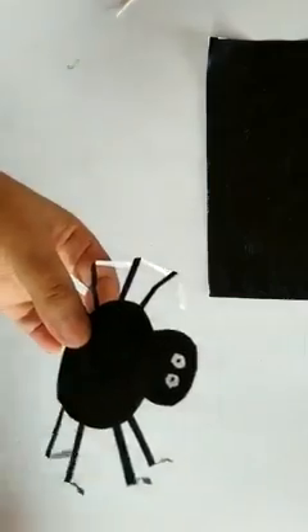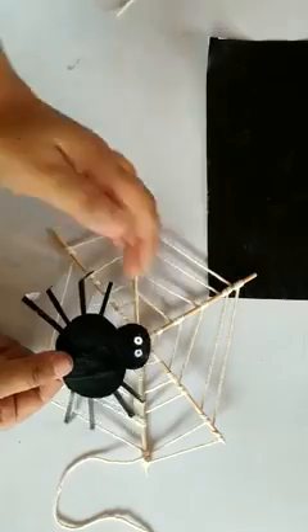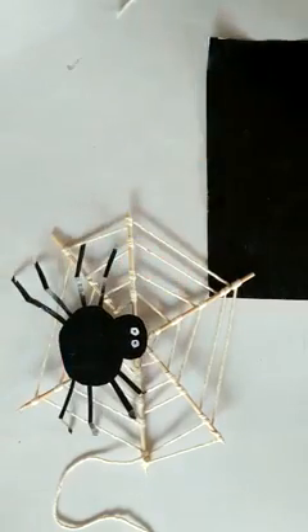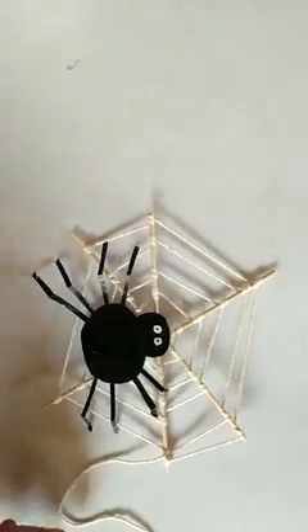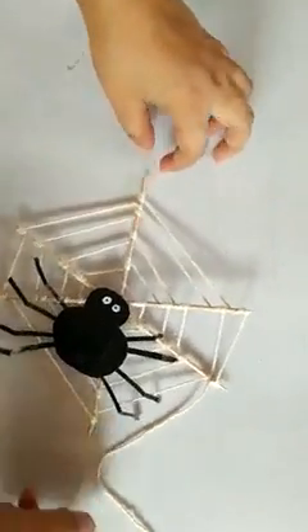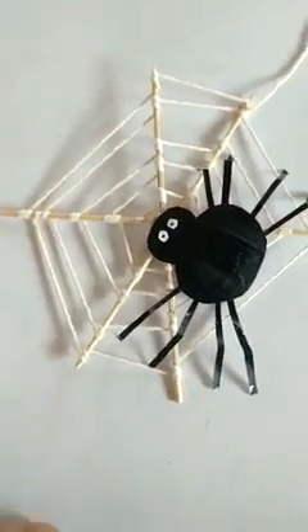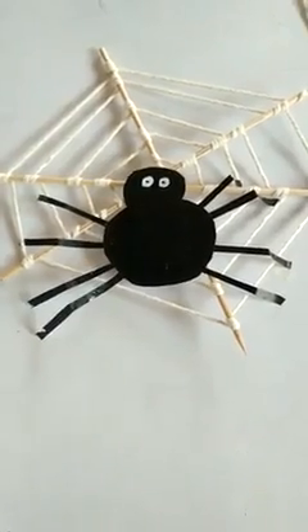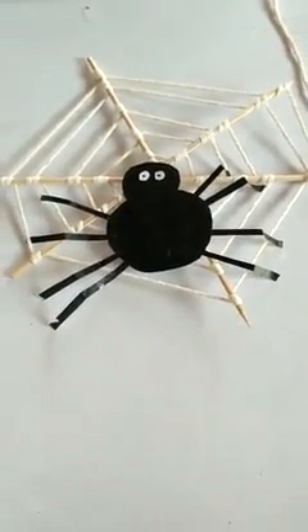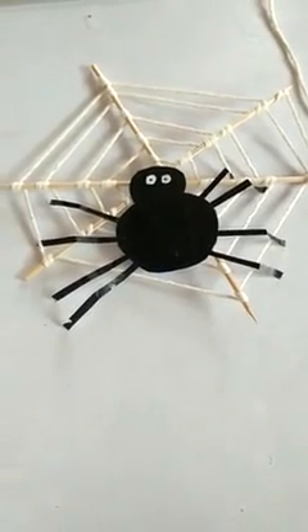Let us place him on the web. This is the craft that I want you all to do. You will have to make a spider web, and please make the spider as well. So this is our craft activity. Before I end the lesson, I want you all to do one more activity for me.